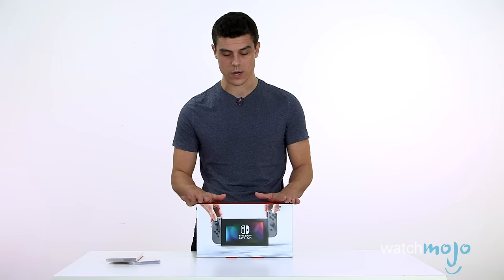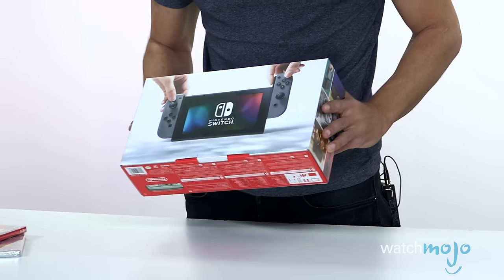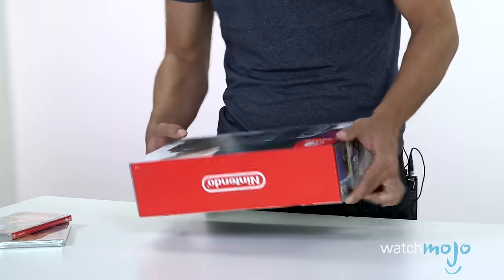The first thing we noticed when we took it out is it's kind of small — it's not the biggest. I wouldn't say halfway between a handheld console and a regular console, but it's smaller than your average console.